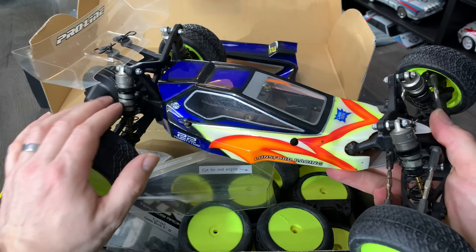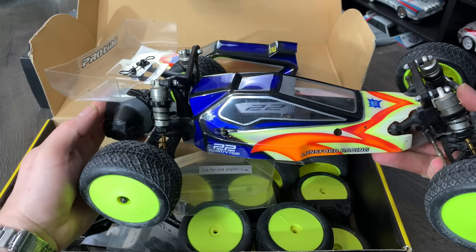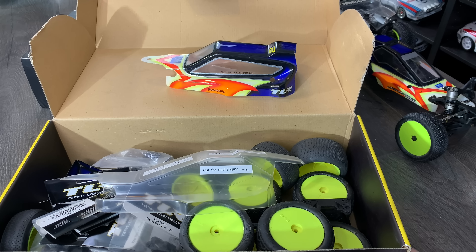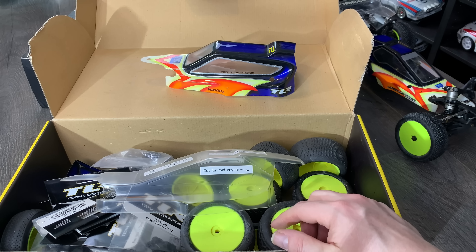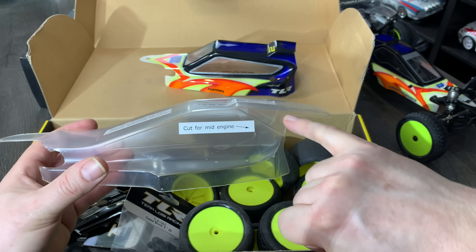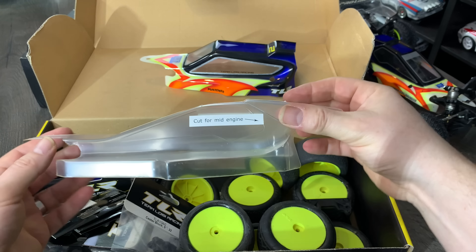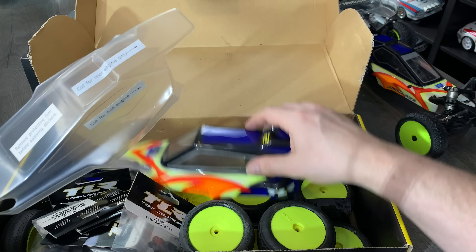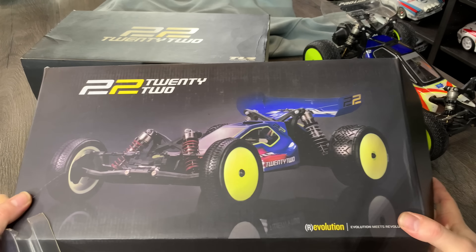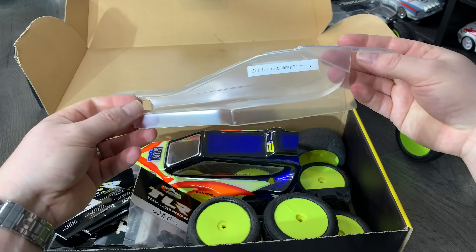I've got a couple of other racing buggies where the motor has been inside, and some vintage stuff with the motors on the outside. You can actually cut these bodies — it says here 'for a mid' and you can trim it if you want it for the rear, which is really cool. I'm going to send this body off to be professionally painted as I really like the box livery colour with the pink and the blue.